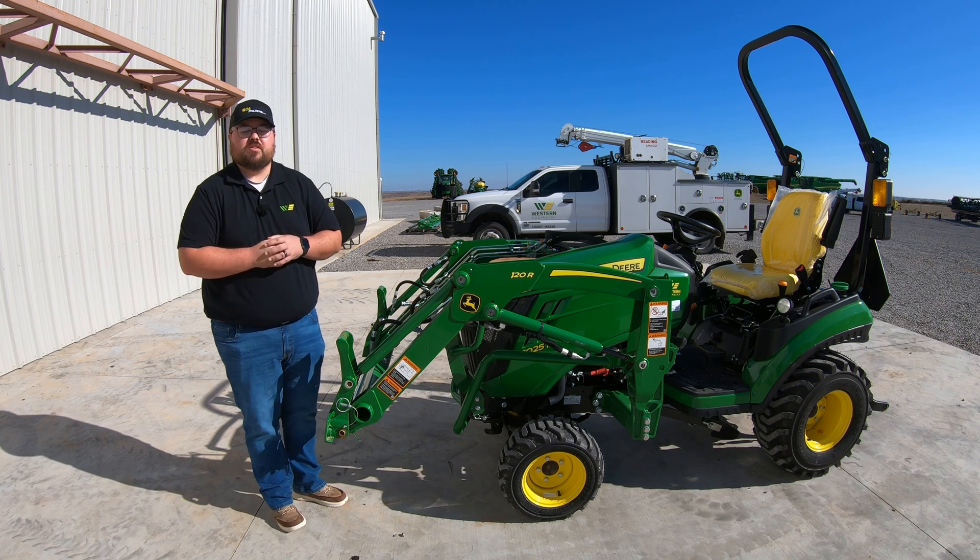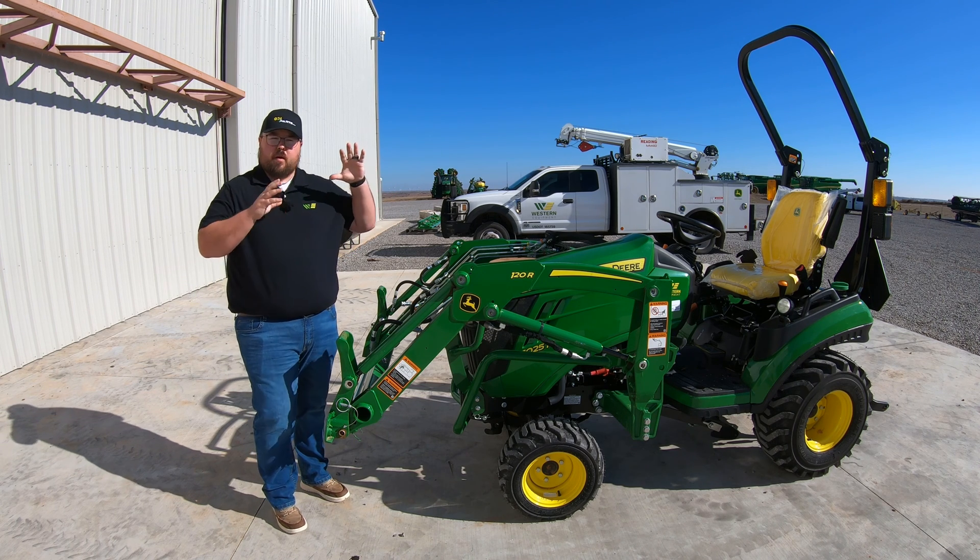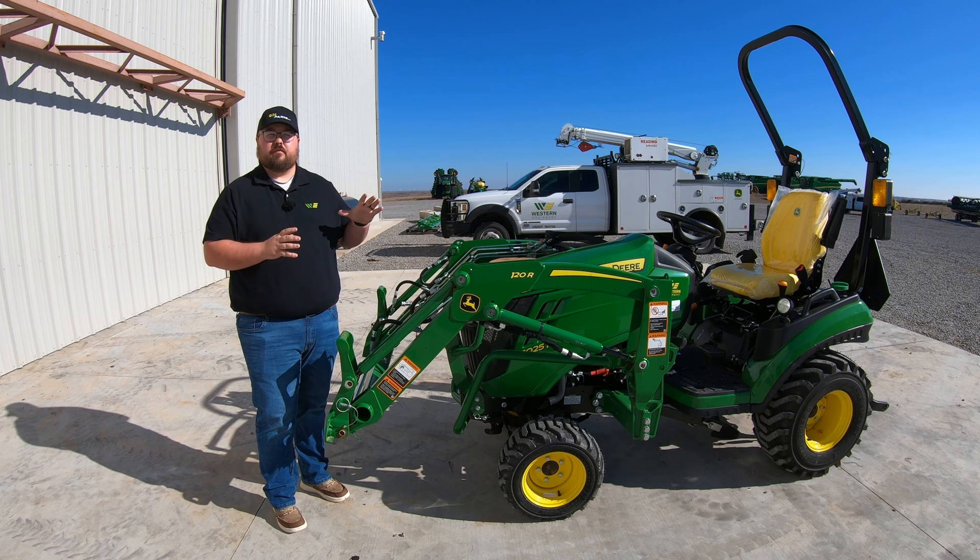What's up guys, this is Brent with 247 Parts. Let's jump right in and start talking about where all of the grease points are on your John Deere 1025R.